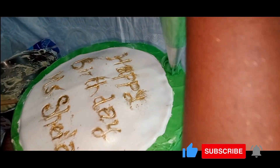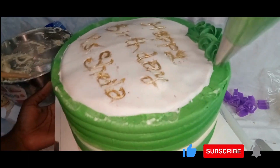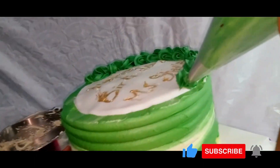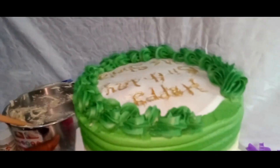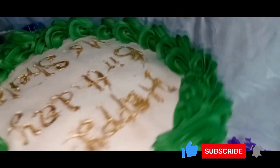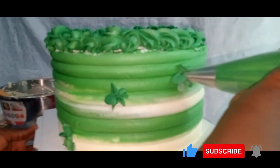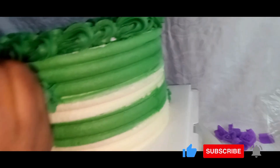Now I'll pick another piping bag and place into it our 1M piping tip, then insert the green frosting into it and start making a beautiful border on the edges of the fondant we just added to the top part of the cake. This is kind of an inward-outward design, sort of a loop on the borders of the cake. This is the final look — what we already wanted to get is what we've gotten. We've done it as beautifully as possible.